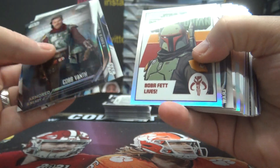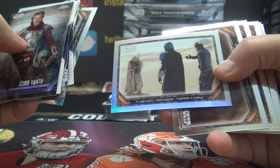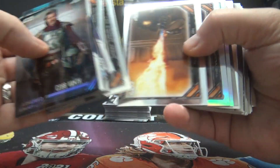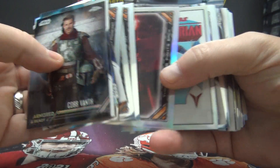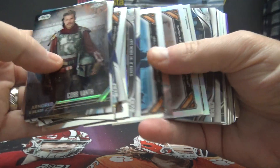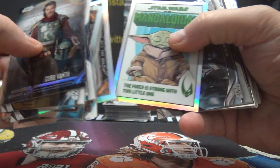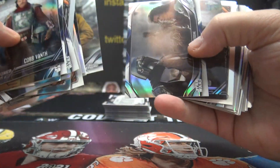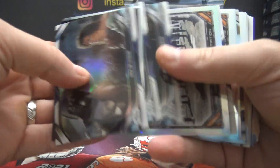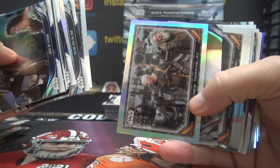All right, let's see what we get. Boba Fett. Tusken Raider territory. Give me some shiny cards today. Another refractor — don't worry, we've got this. Jawas. Hey, there's Bill Burr. You're getting a million refractors, it looks like, in here. Quite a few.